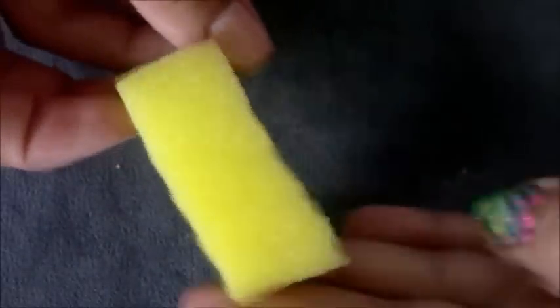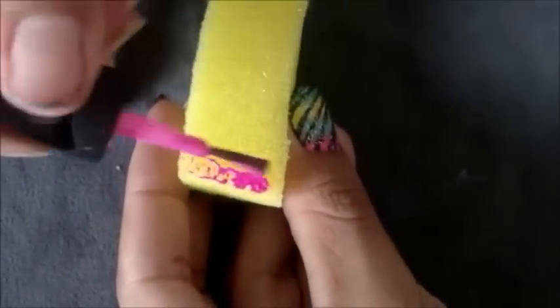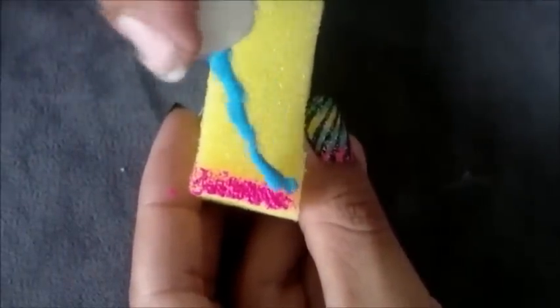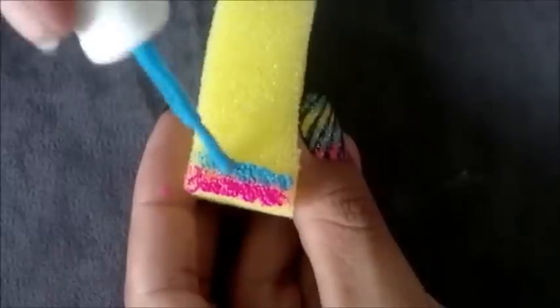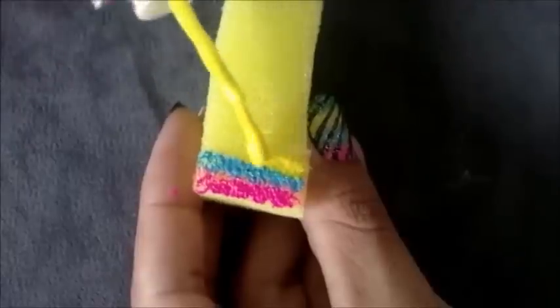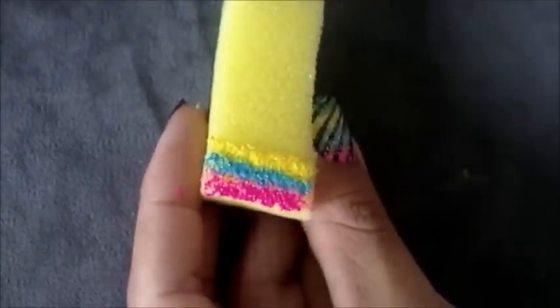Em seguida, passe os esmaltes. Comece pela cor rosa, depois o azul, o amarelo e o verde.